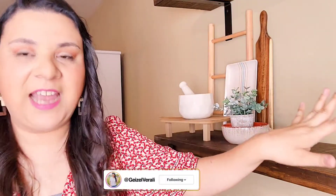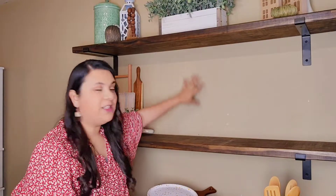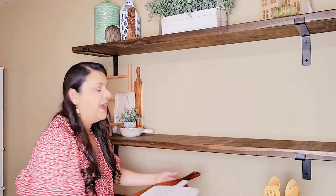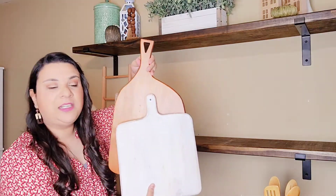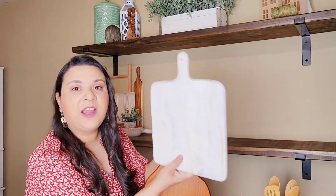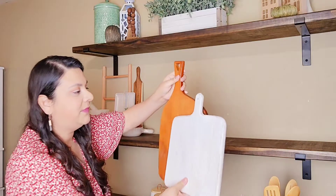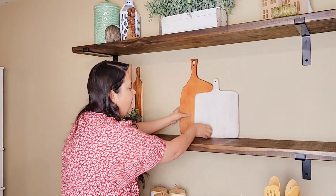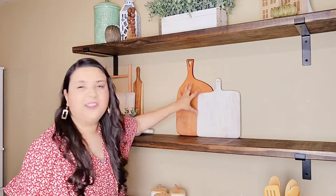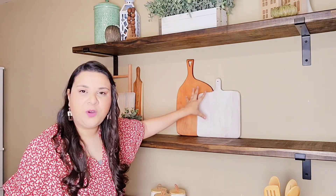Now we're going to do this middle part right here. I'm going to start with these cutting boards — this is a cutting board I always use. I got this at Dollar General; check your local Dollar General, they have amazing and very affordable decor. And I found this one at Hobby Lobby — don't these wood tones look so pretty? I just love the different types of wood tones together.